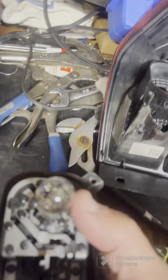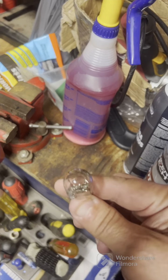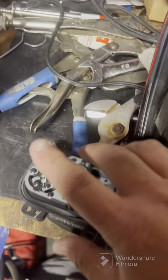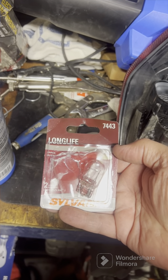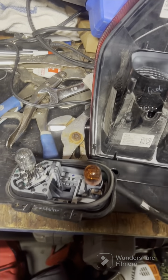We're going to change that bulb right there — that's the burned-out bulb. There's a new bulb installed, a new brake light. The brake light bulb is a 7443 — the Sylvania 7443, that's the brake light bulb.